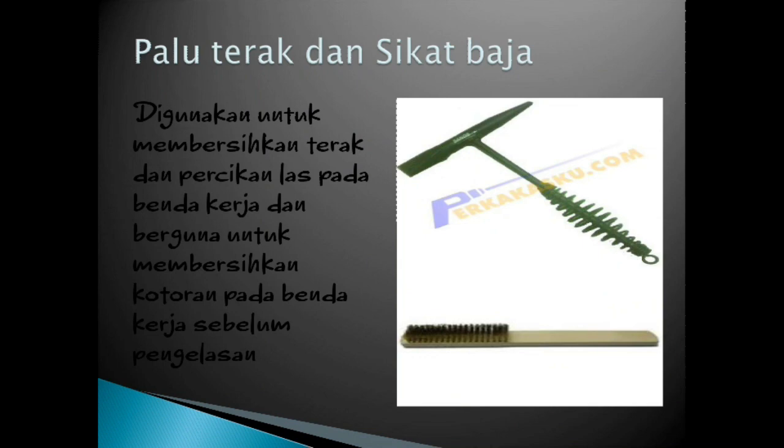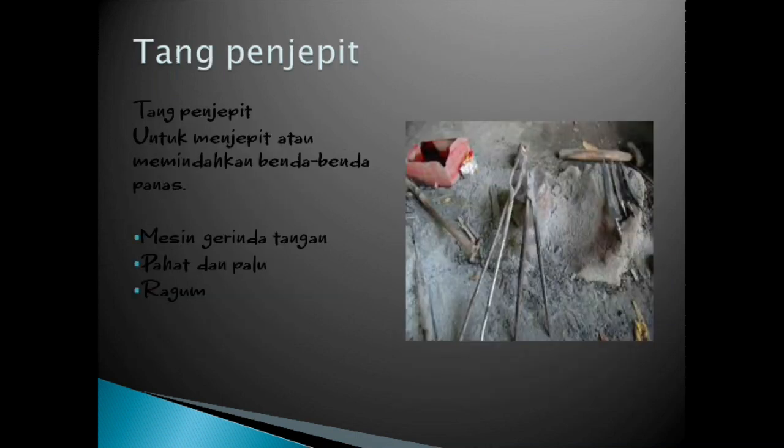Palu terak dan sikat baja digunakan untuk membersihkan terak dan percikan las pada benda kerja, dan berguna untuk membersihkan kotoran pada benda kerja sebelum pengelasan. Tang penjepit digunakan untuk menjepit atau memindahkan benda-benda panas, seperti mesin gerinda tangan, pahat, dan palu ragum.